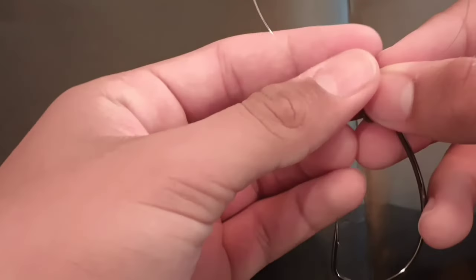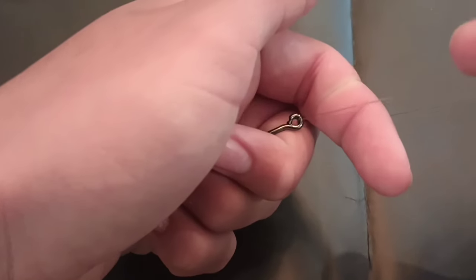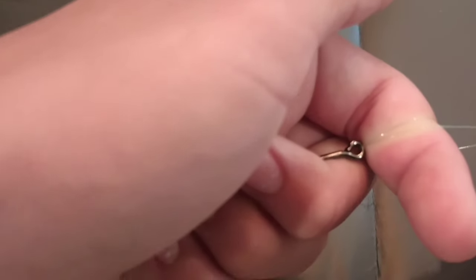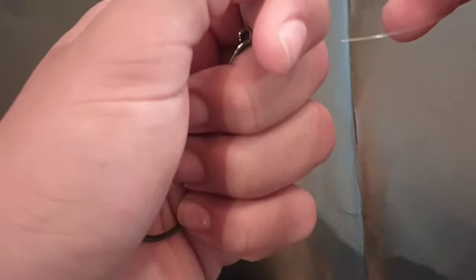Alright guys, you have this little loop — stick your finger in and kind of tighten it up. Then what you're going to want to do is take the tag end and put it right next to that one. What that's going to do is make two loops around the hook, which is going to make it extra strong.